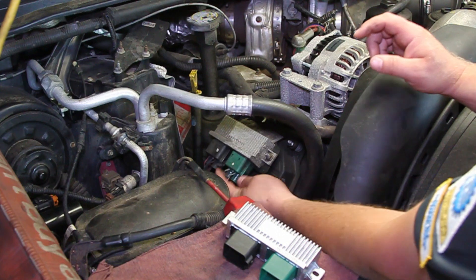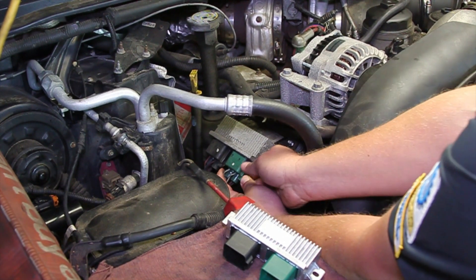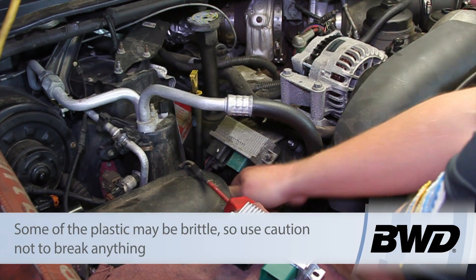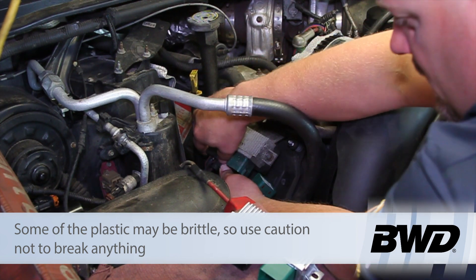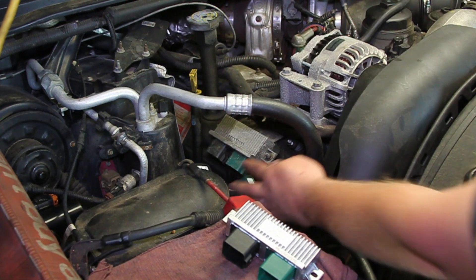Now that we've got the piping out of the way you can see a little better access here. Basically you're going to pinch the electrical connector here — might have to rock it back and forth a little bit to get that unplugged. Then we can get the next one. Same thing, work it back and forth a little bit, get it unplugged, and set those out of the way.